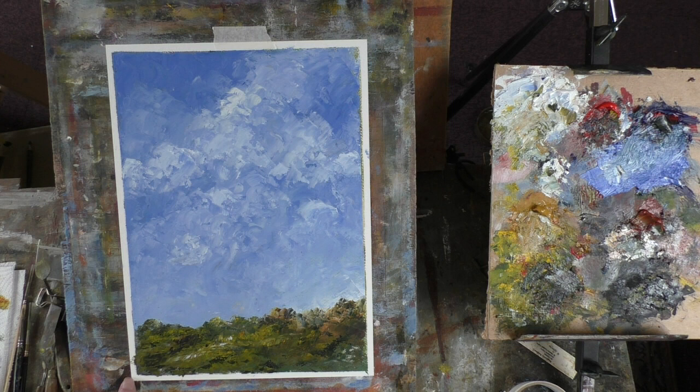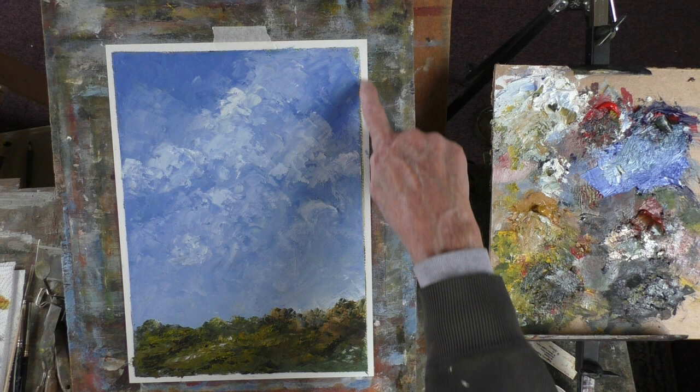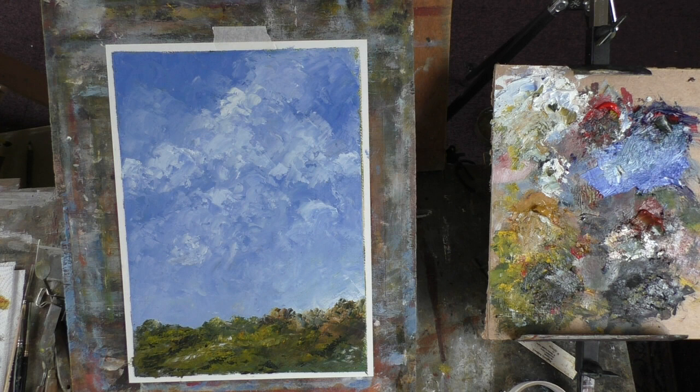This was painted on a very recent painting which was too green — I didn't like it. So you can just see the green edges around the blue here.